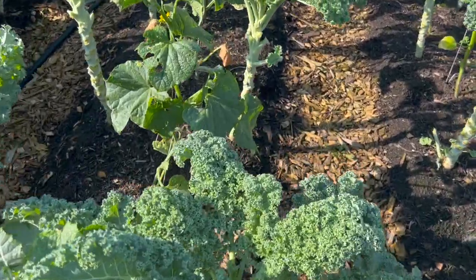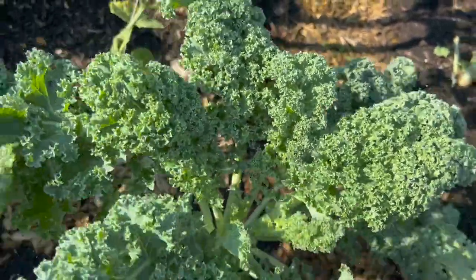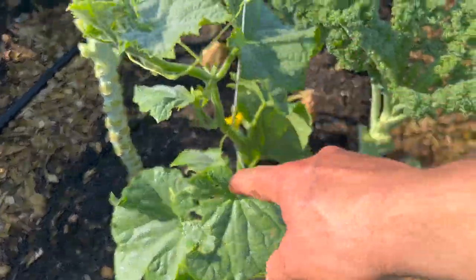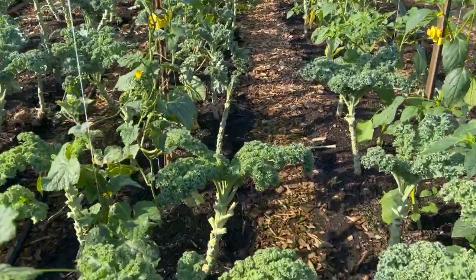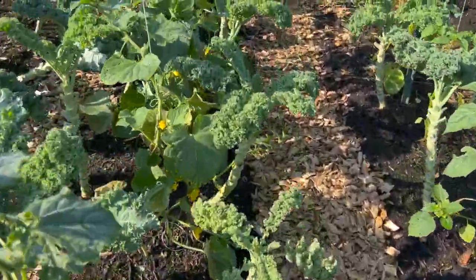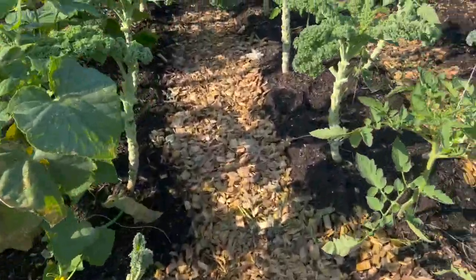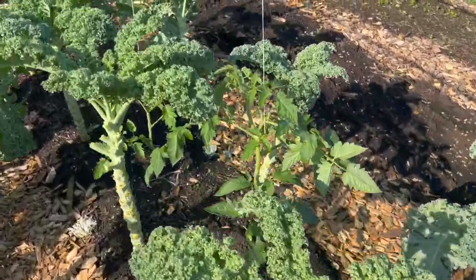In here, we had our spring kale and while it was a bit smaller, we planted cucumbers and trellised them up in between the kale. We've been picking the kale hard enough to allow enough sunlight for the cukes to grow up. Similar idea on this side with tomatoes and a bit of tomatillos.